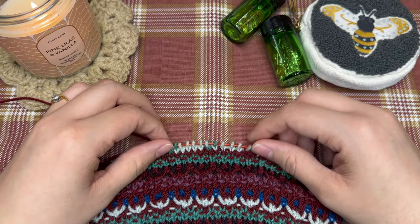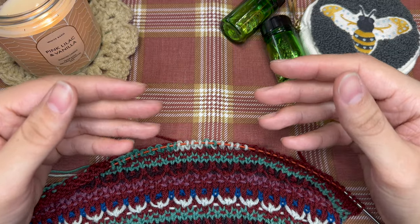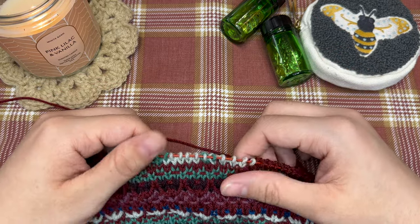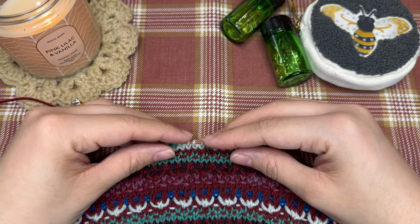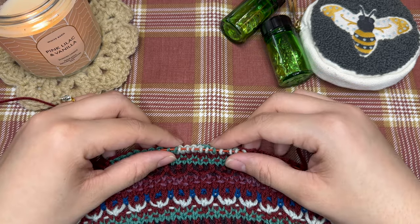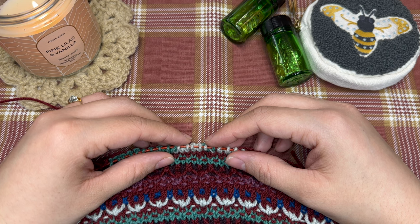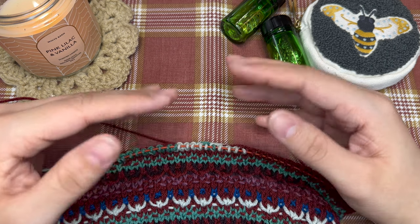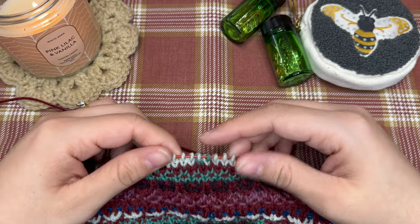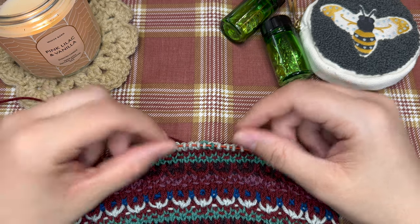Hello and welcome back to my channel. Today I wanted to show you guys how I am knitting colorwork. When I was learning how to do this, there were a lot of videos out there teaching you how to do intarsia colorwork, which is what I have to do for this lovely sweater, but there weren't a lot of easy ways to do it. It just seemed a lot more complicated than it needed to be.